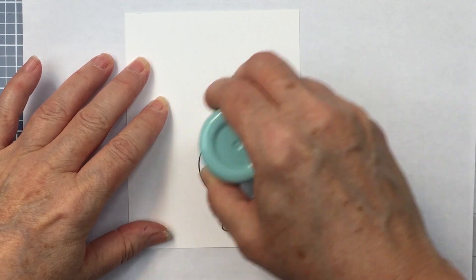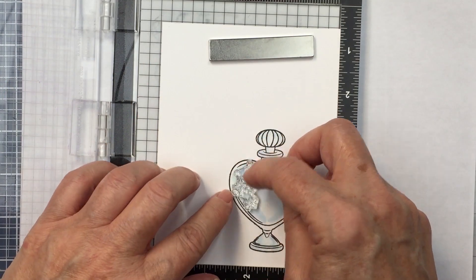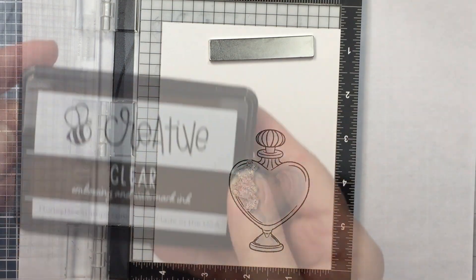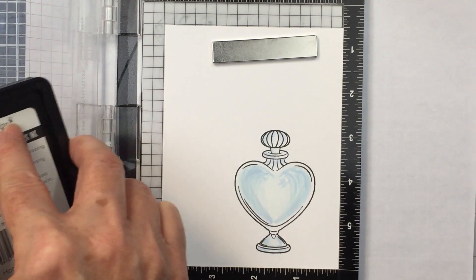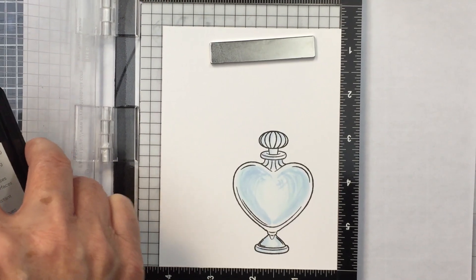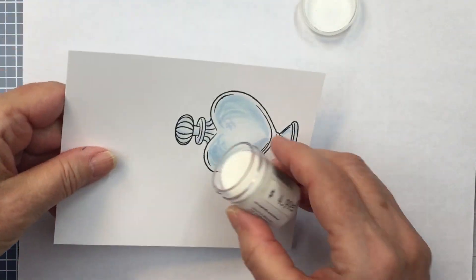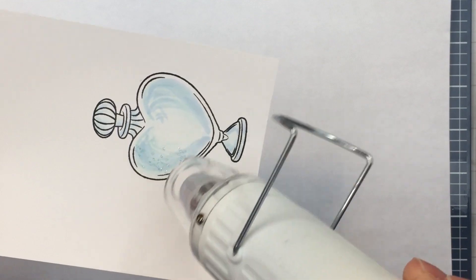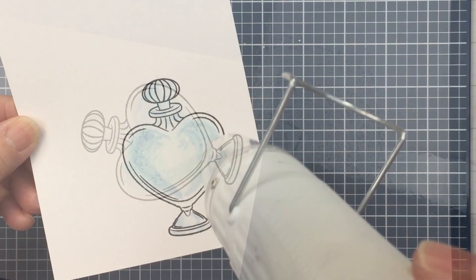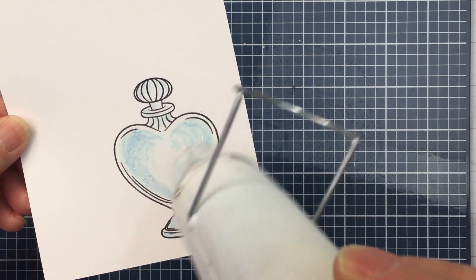I'm going to do a little bit of heat embossing, so I took my Anti-Static Powder Tool and ran that over top of the stamped image. Now I'm going to take one of the little star stamps from the Love and Luck Potion Label set and stamp that out on each of the sides of this bottle. I'm going to use some Wow Clear Sparkle Embossing Glitter to create a little sparkly image on each side of the bottle, just to add that little bit of sparkle and shine detail.